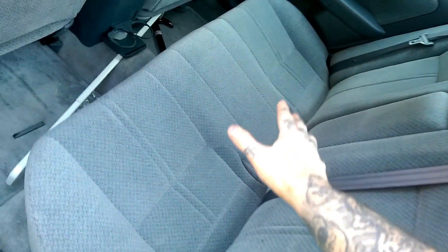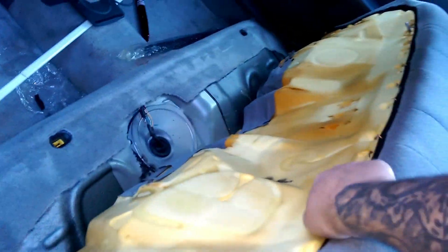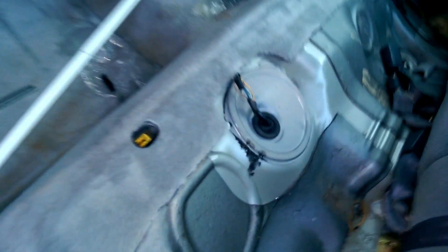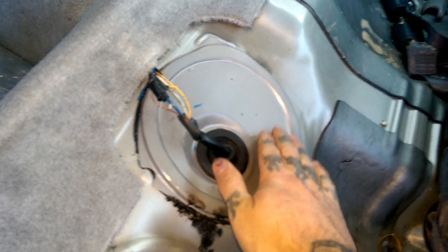Now look inside your car. You got your seat here — give it a nice tug. Both sides will come up; you gotta tug both sides. Take your seat and remove it. Once you get that removed, here is your fuel pump access door.